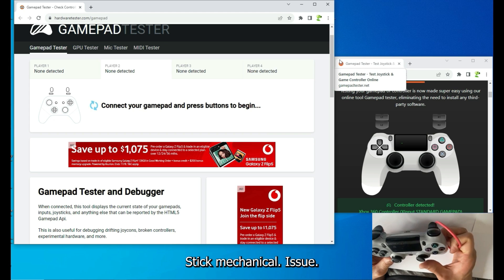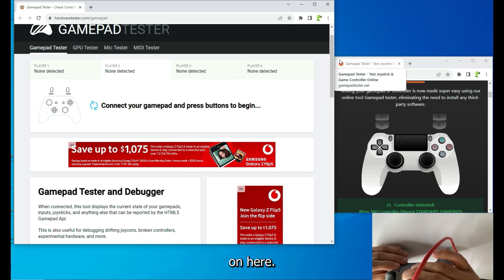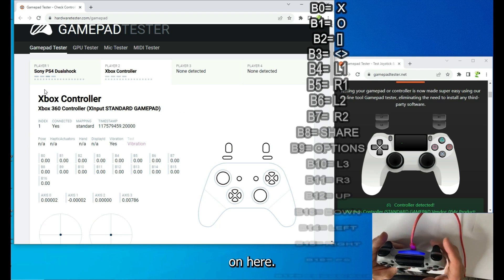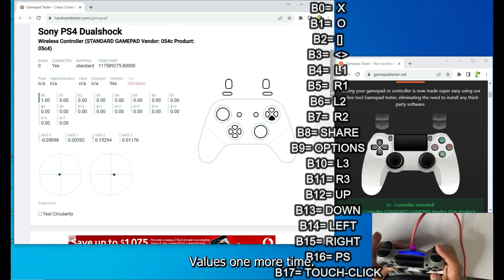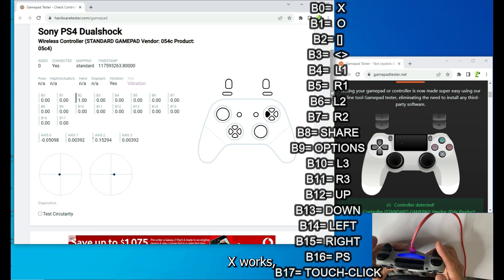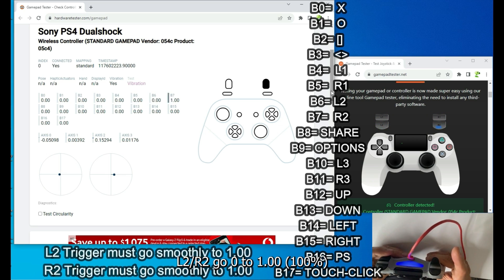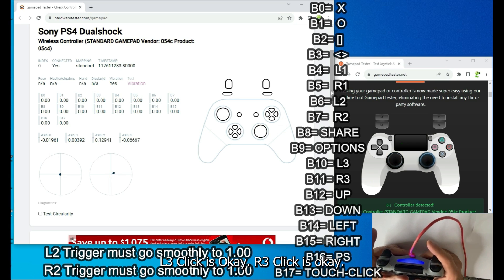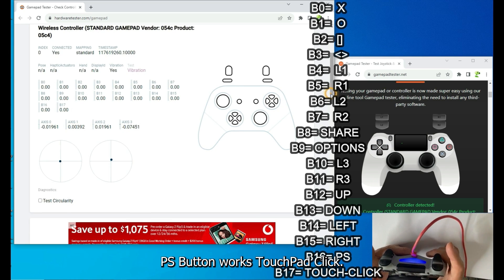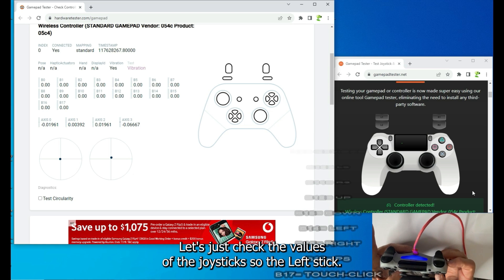Next is a controller with a right stick mechanical issue — it was dropped. Let's connect it and check. Going through the values: X, Circle, Square, Triangle all work. L1, R1 work. R2 goes 0 to 1, L2 goes 0 to 1. Share and Options work. L3 click is okay, R3 click is okay. D-pad up, down, left, right is okay. PS button works, touchpad click and touch sensor work.